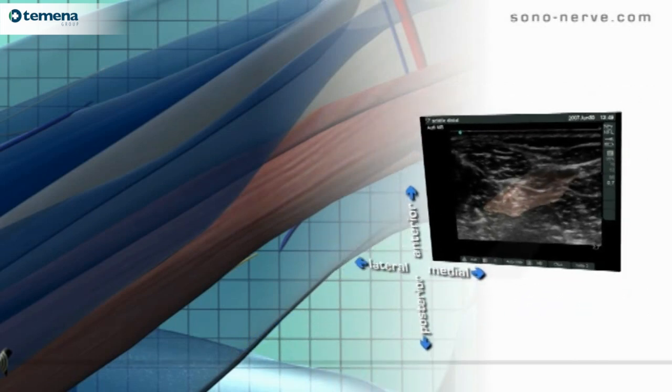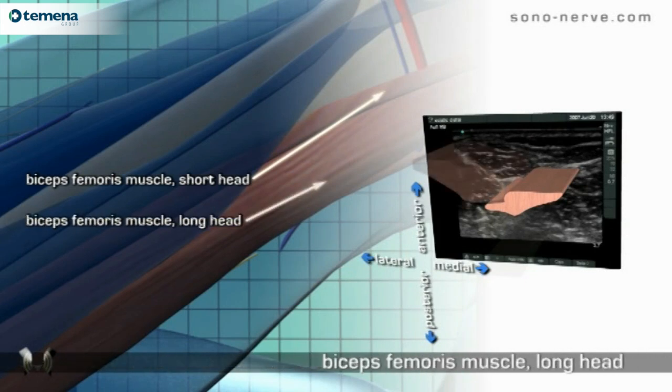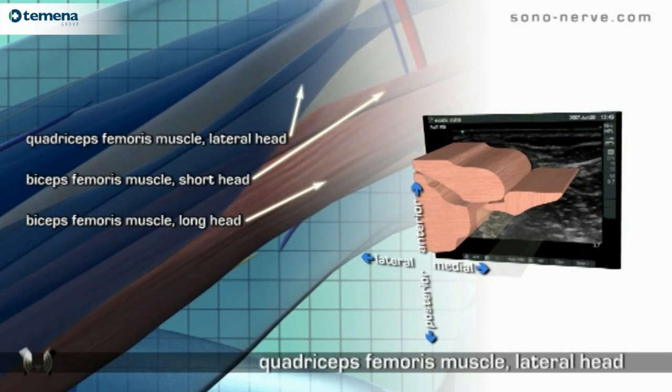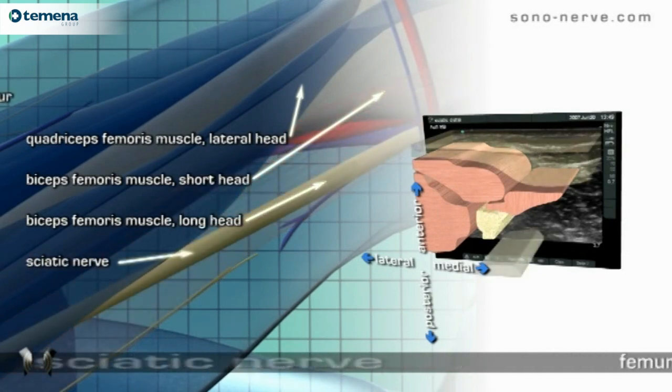Anatomy. Short head of the biceps femoris muscle. Long head of the biceps femoris muscle. Lateral head of the quadriceps femoris muscle. Sciatic nerve. Femur.